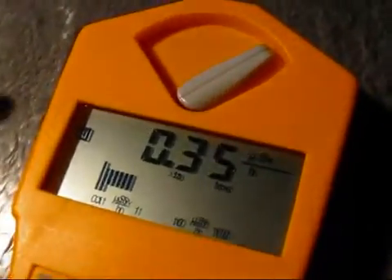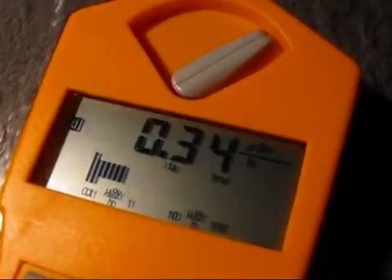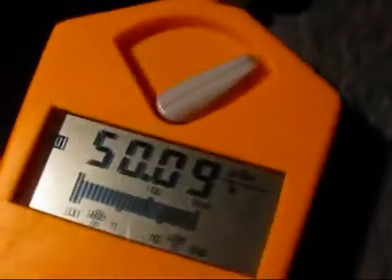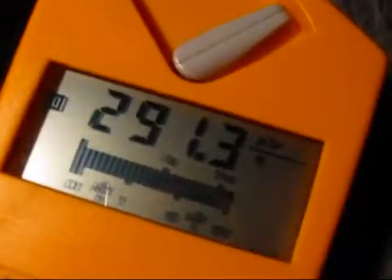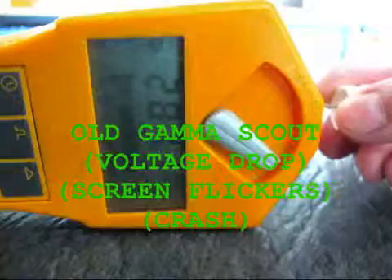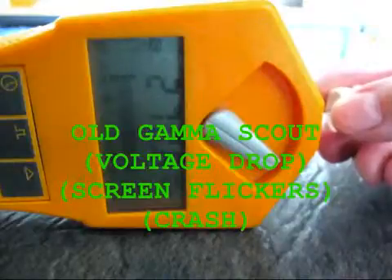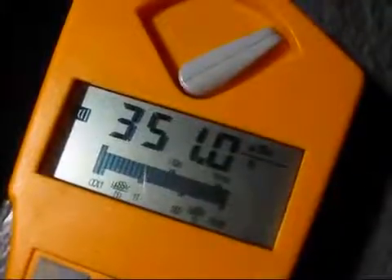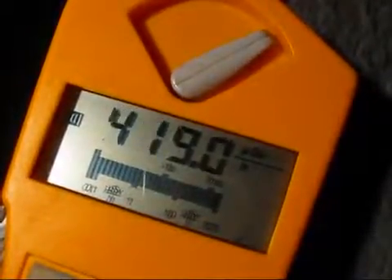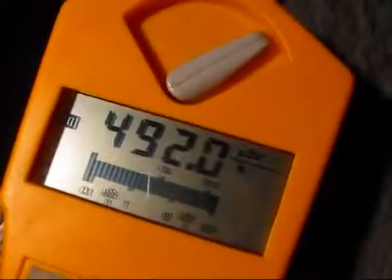And now here comes the worst nightmare of Gamma Scout: densely ionizing heavy, big alpha particles. It's not crashing — not even with the clicker on. And it works. No more crashes. Even at 400 µZ, 500 µZ now — still doesn't crash.